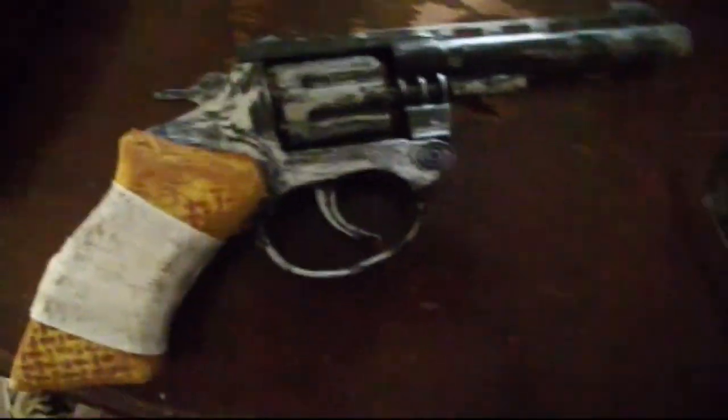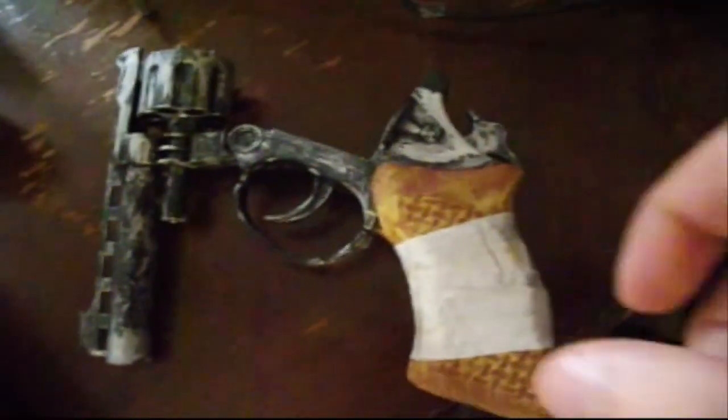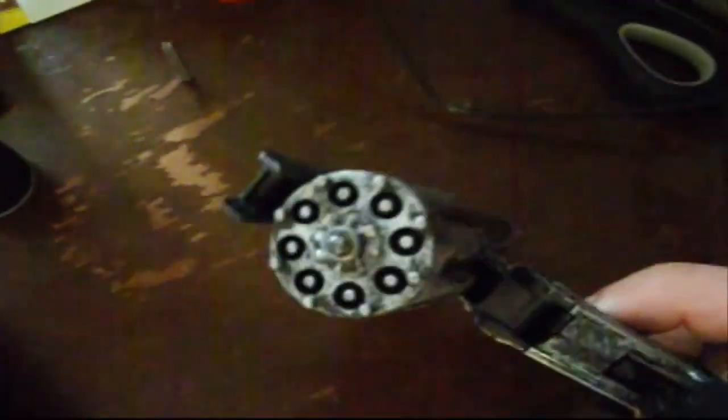Today I'm going to show you how you can make your very own wasteland pistol alongside a much better weathering technique that I discovered and prefer to use.